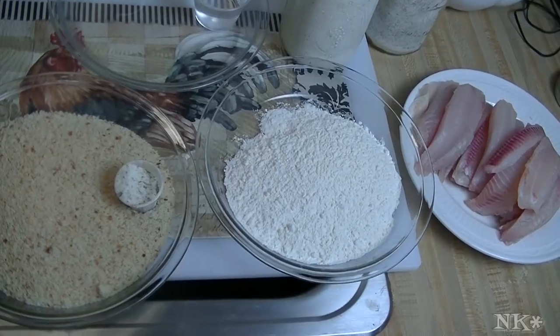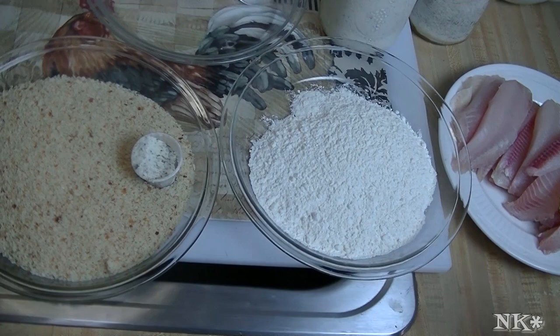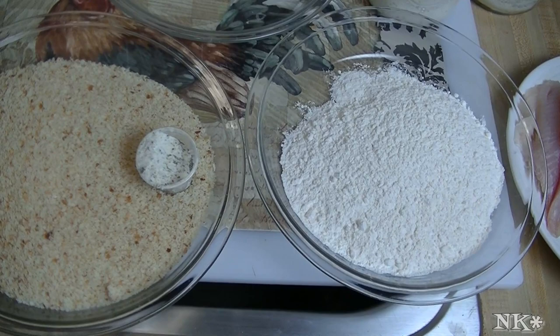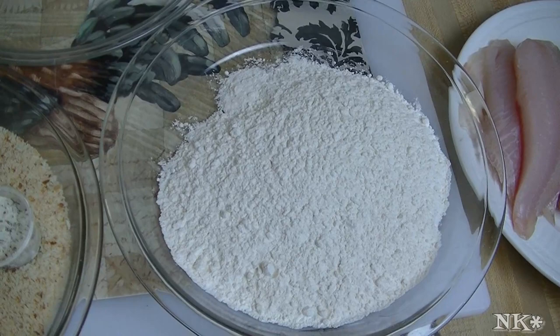Hi everyone, I'm Noreen and welcome to my kitchen. It is Friday night and we're going to have fish for dinner, but we're going to mix it up a little. My family enjoys fish sticks — I personally do not — but I thought it might be fun to make my own version. Tonight we're making crispy ranch fish fingers, so come on along and see how I do it.